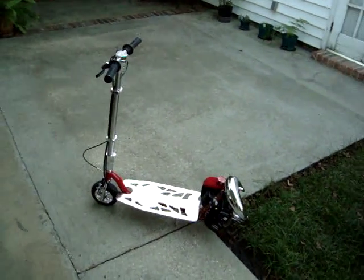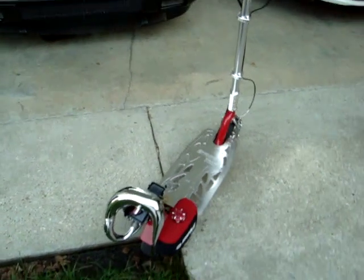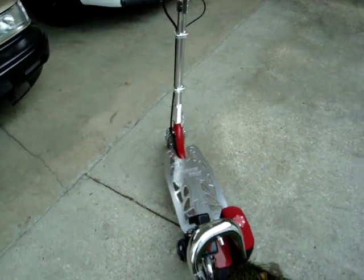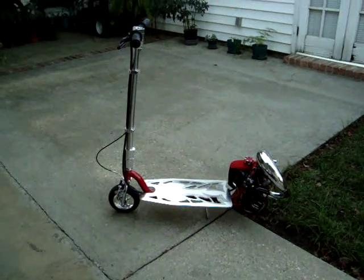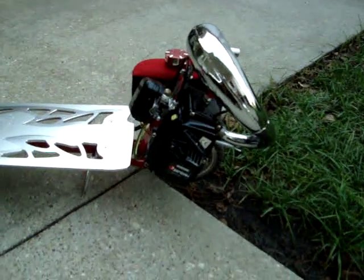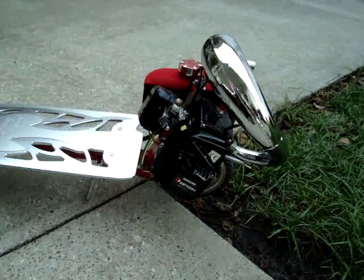Alright, this is my GoPet Sport. This is powered by a Zenoa G260 RC engine. Pretty much all stock, just has an ADS1 pipe with a Blackmagic 750 spindle, and a 603 high performance carburetor.